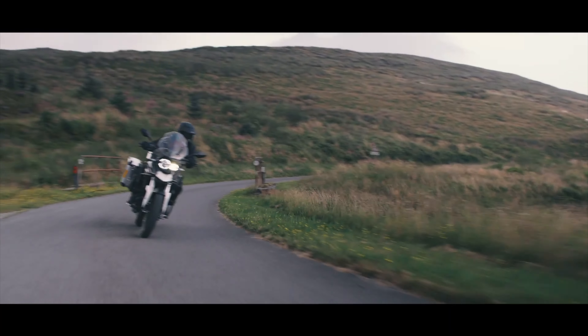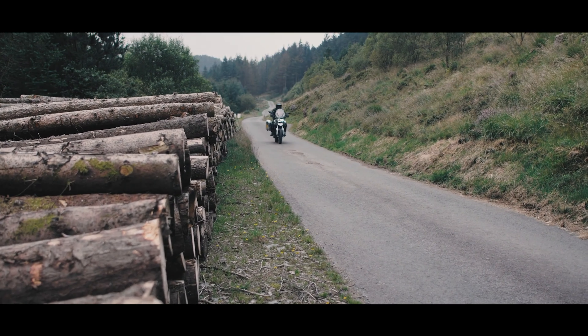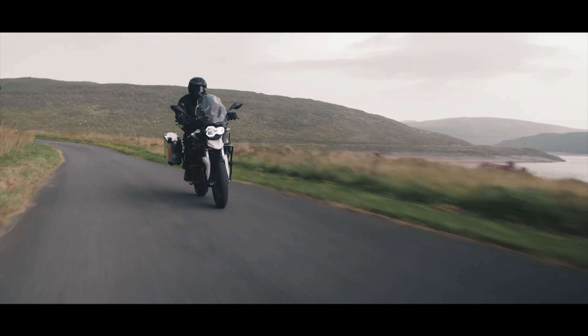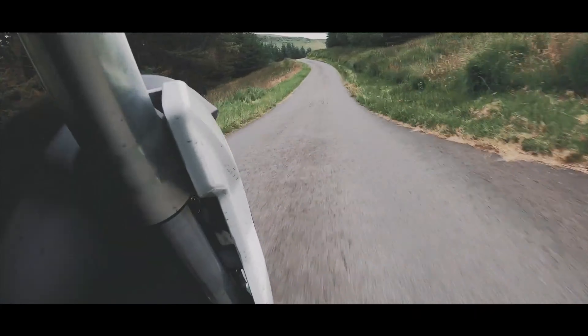In a marketplace where adventure bikes seem to be getting bigger, heavier and more tech-laden, it's good to see that there are still some options for a smaller, lower capacity, more basic adventure machine. The Sinus Terrain T380 is one of those, and it comes in right at the budget end of the market and can be bought in the UK with a full set of aluminium luggage for less than £5,000.